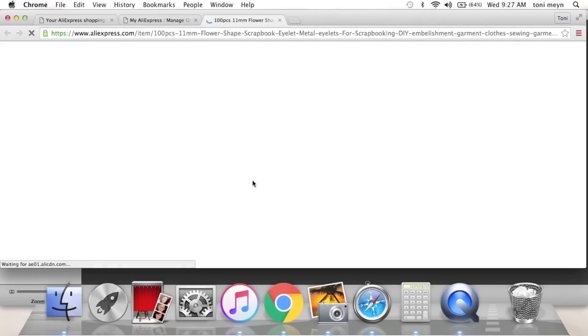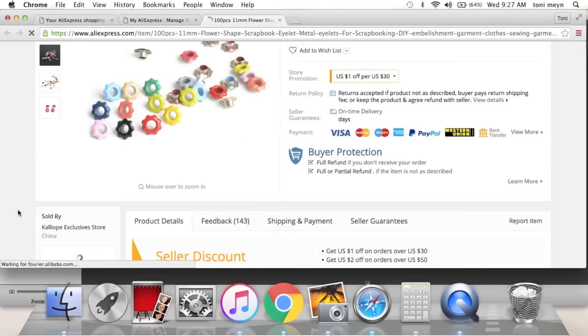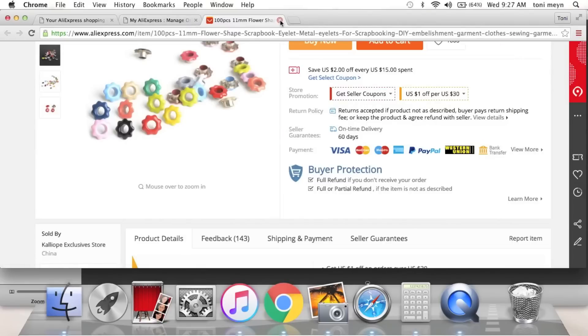From that same shop I also got these little flower-shaped eyelets — how cute are these! My computer is slow because I'm recording, sorry. I got the pink ones and I think maybe teal as well.